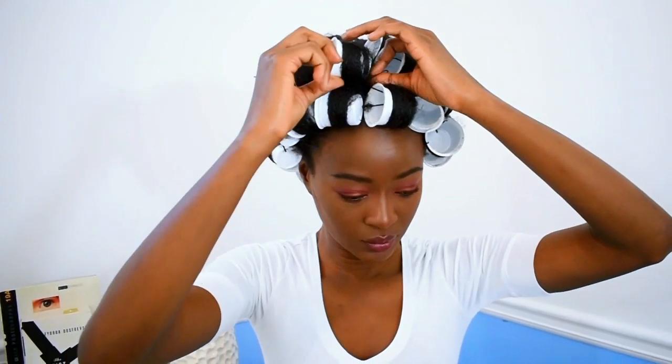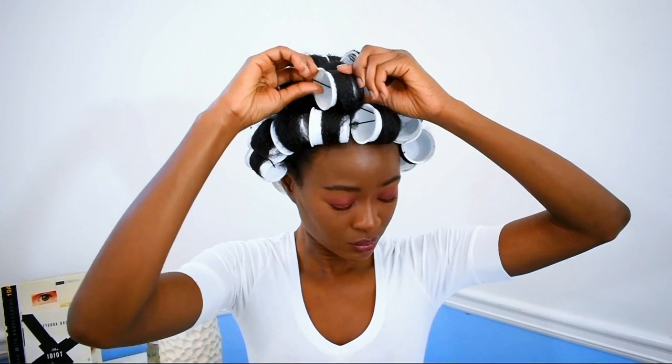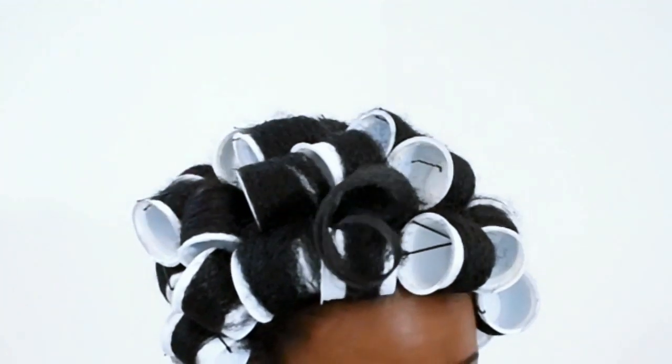The next day I went ahead and removed my rollers, and my hair was completely dry because of the product I used — thank goodness. But it was a little bit crispy because I used too much product.